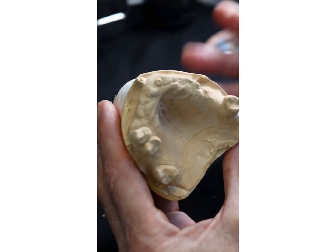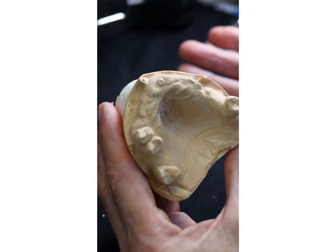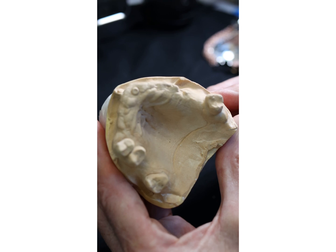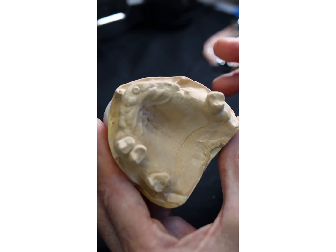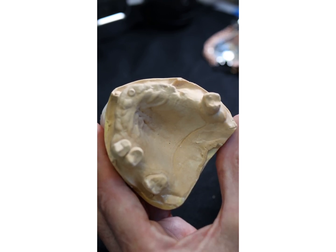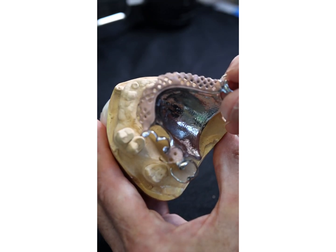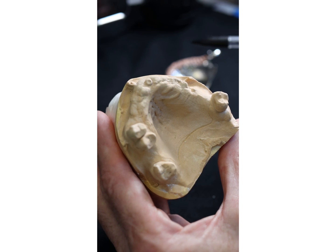I'm going to talk about this chrome now. What keeps partial dentures in is not just clasps — please, nobody say suction, because you don't get suction when you've got hard tissues against a hard denture base. So this Cobalt Chrome we were talking about earlier — what keeps this in is a combination of issues.